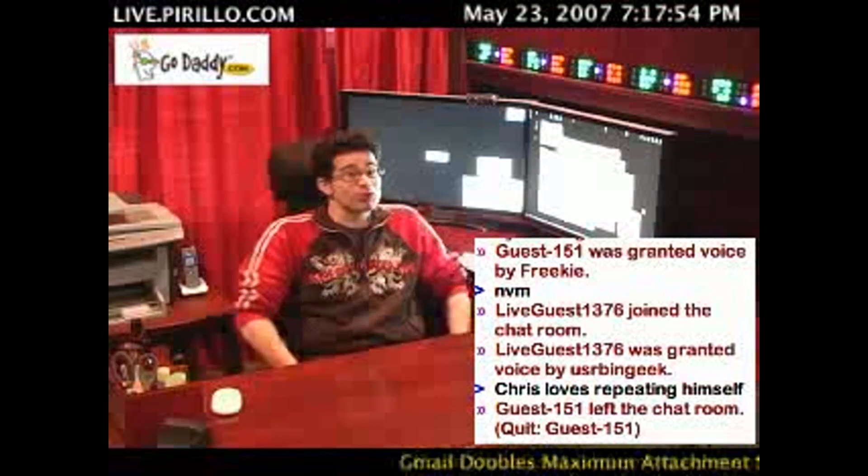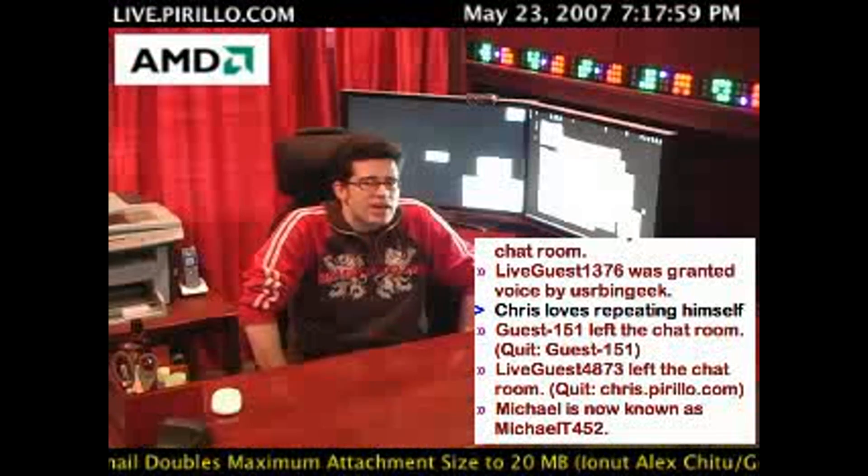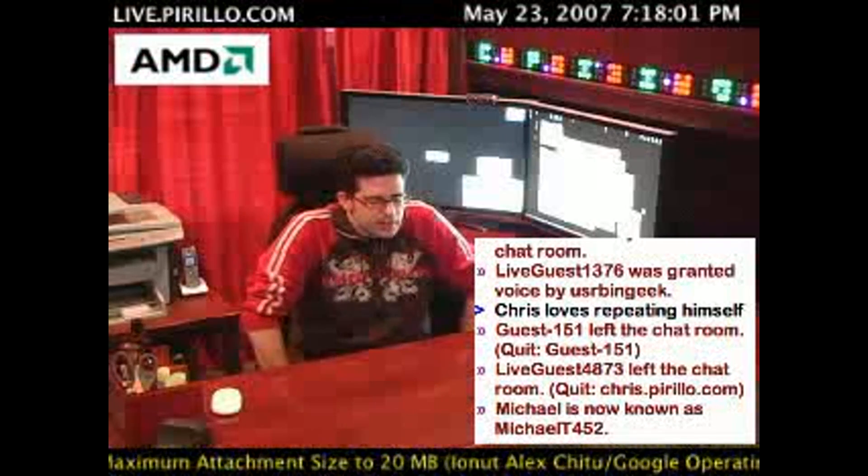Back then, computers were very expensive. Even 386s could cost you upwards of $2,000 to $3,000. Expensive, expensive, expensive.